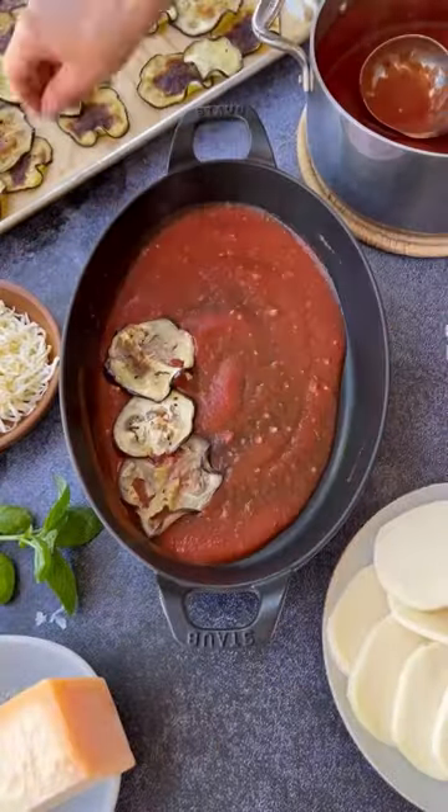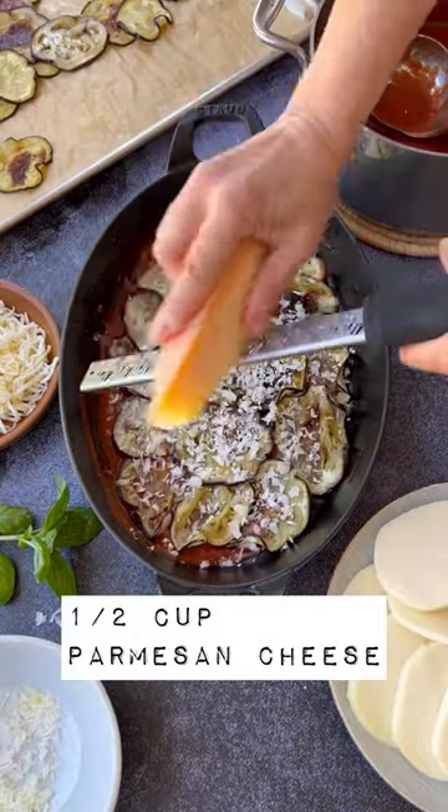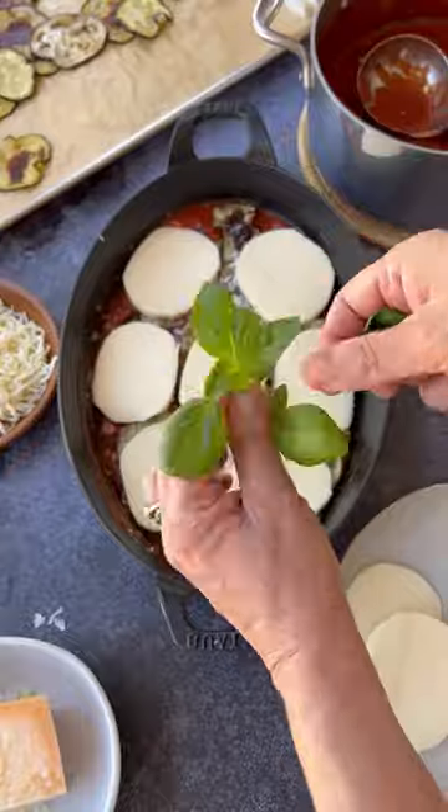Then you can line the bottom of your pan with the tomato sauce, a layer of the eggplant, then a layer of parmesan cheese — go for freshly grated — and a little bit of mozzarella.